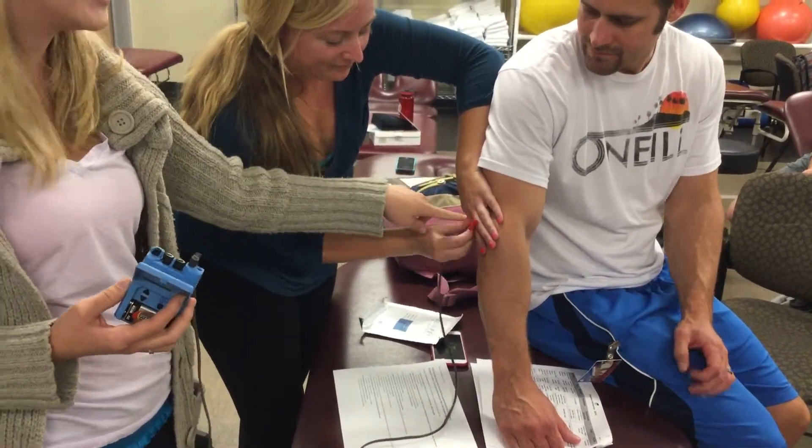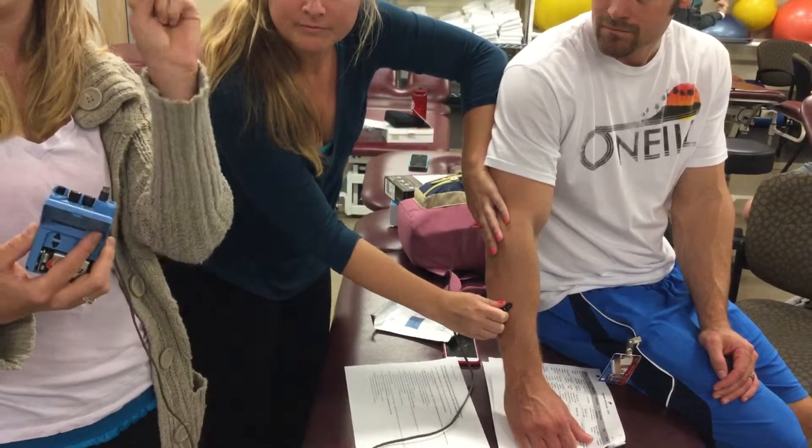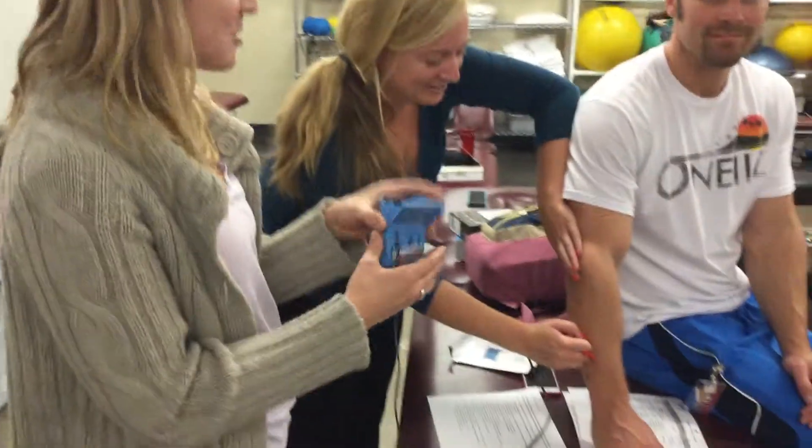You're going to do the electrode attached to these — red is positive and black is negative. For dexamethasone, which is negative, you put the black on that pad and the red on the other one.